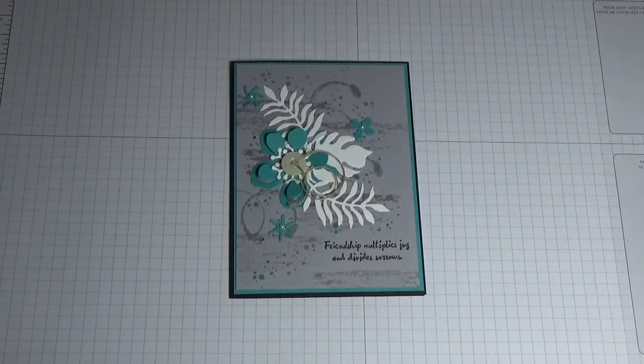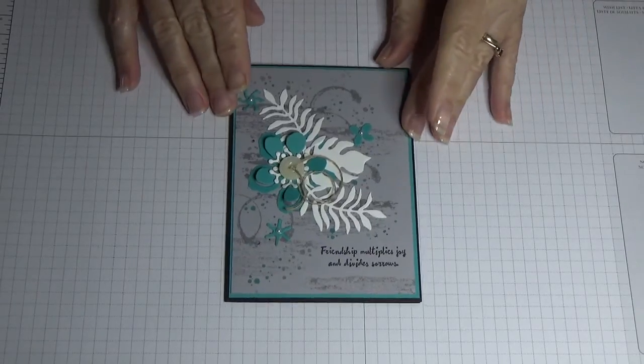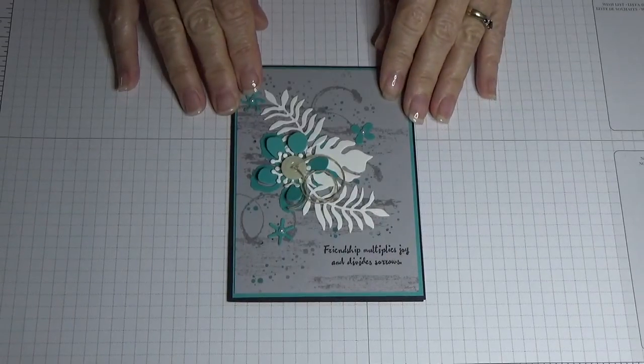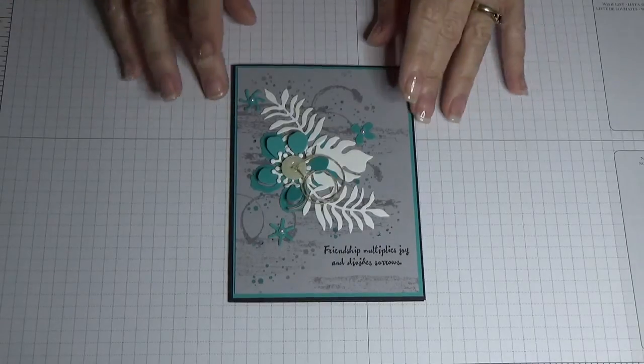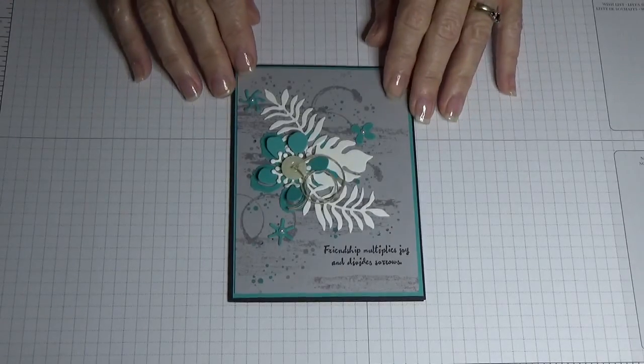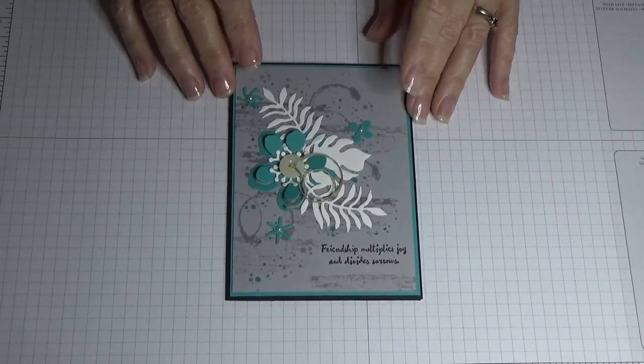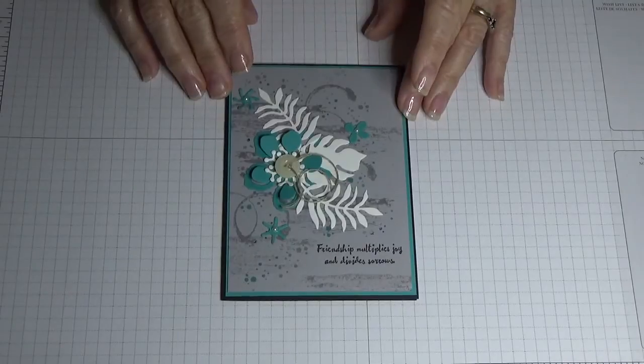So that's the botanical builder framelits. On this first card — I'm doing a two-week craft lesson series with my ladies, so every Thursday we meet — they're going to be learning these projects that I've designed over the next two weeks.